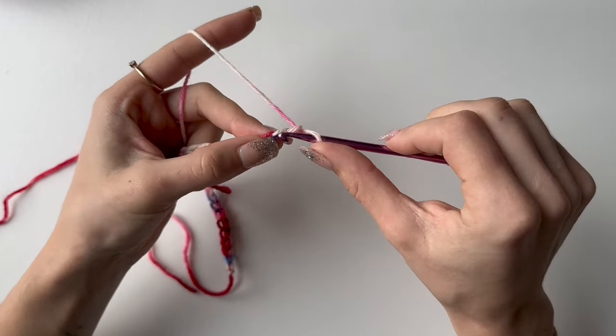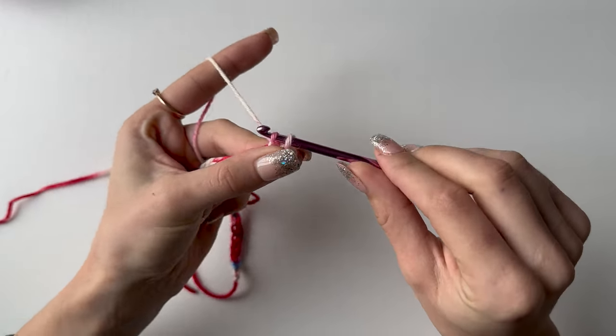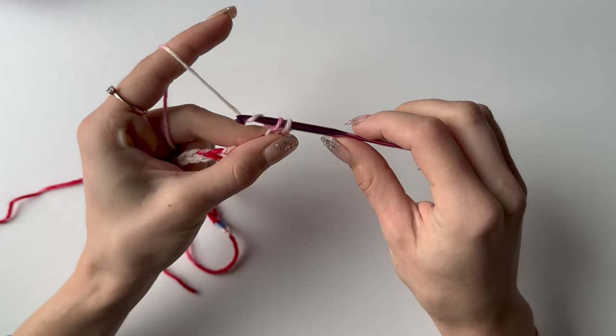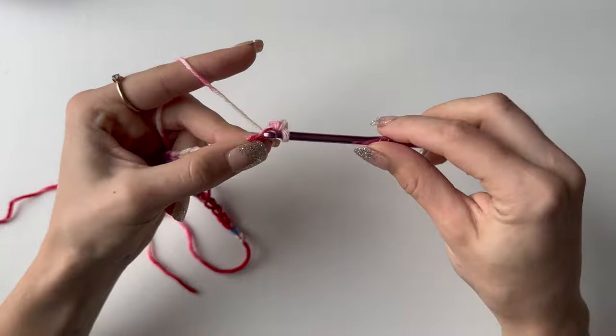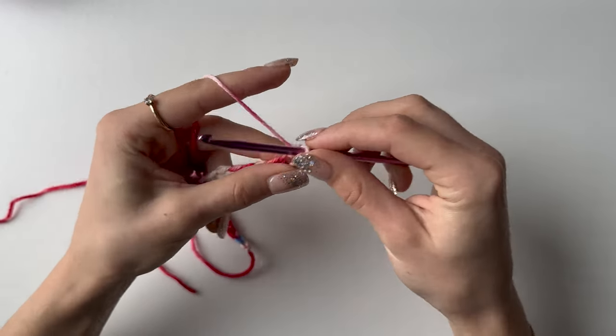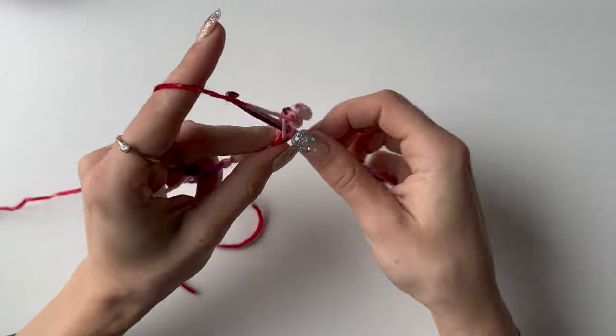When you've got your chain of 32, start into the second chain from your hook with a single crochet. Put your hook into the second chain, pull up a loop — there will be two loops on your hook — yarn over and pull through two. You will be doing single crochets into every single chain, which will leave you with 31 single crochets for the first row.